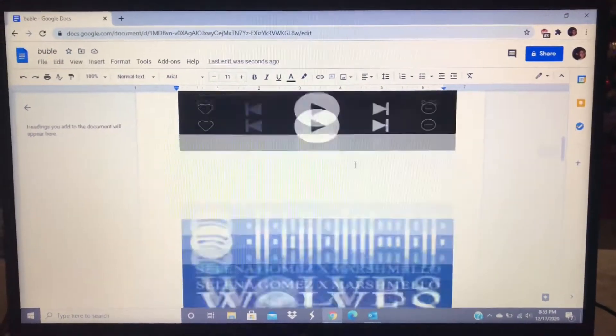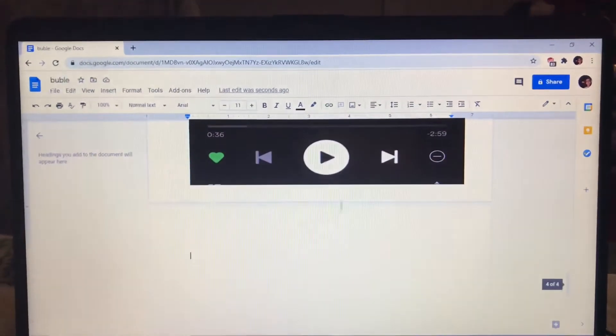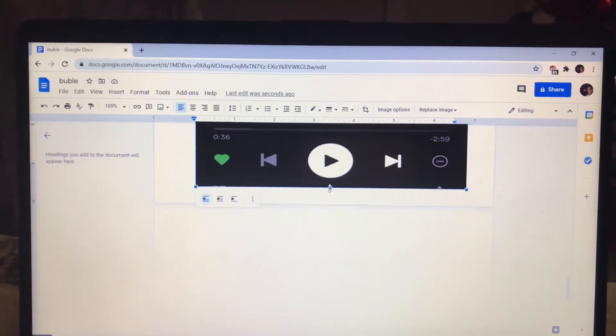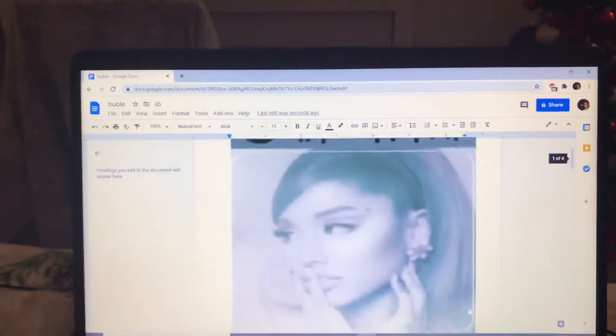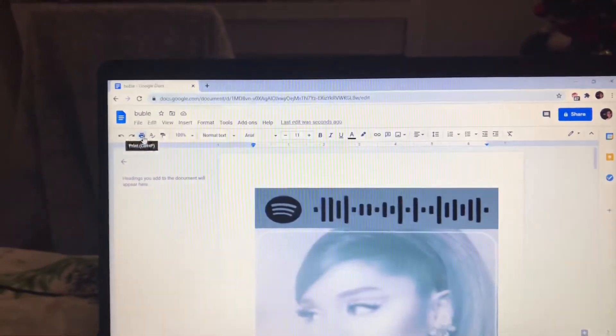Now that you have them all sized exactly how you want them and nothing looks weird — nothing looks stretched or scrunched — you can go ahead and print it out. I personally print it out from my phone because my computer won't connect to my printer, but it's all good. It also depends if you want your albums in color or in black and white. I did the Michael Bublé one in black and white because his album picture was already black and white, but I think I want these in color, so I'm going to print these out in color.